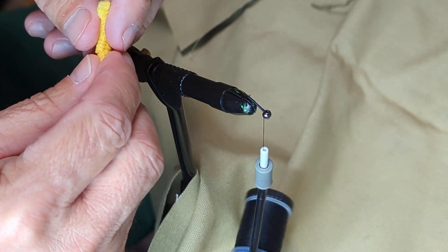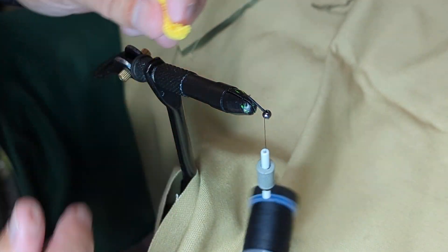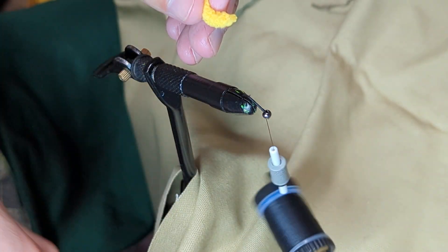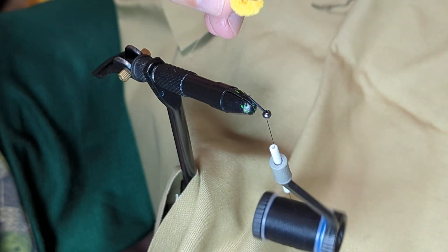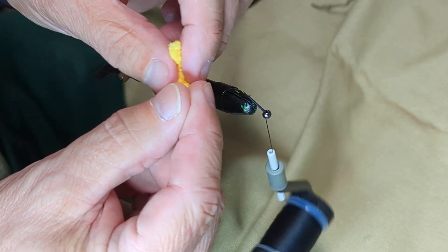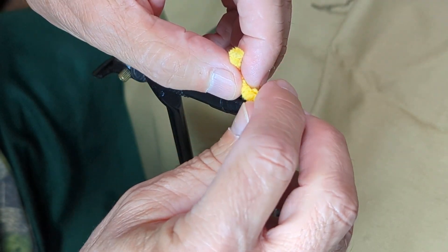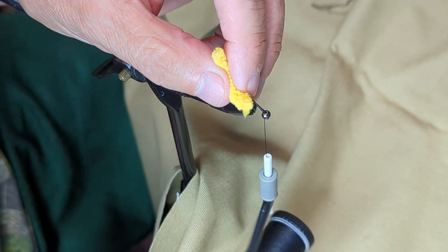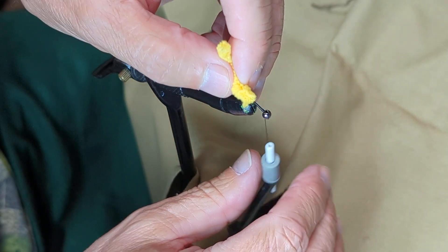You can make it different colors, you can use different kinds of material. It's called a mop fly because traditionally it was made with just a cutoff piece from a string mop. This is actually some thick yarn chenille that I picked up at a fabric store. I've actually made it by cutting off pieces of various types of material like that.